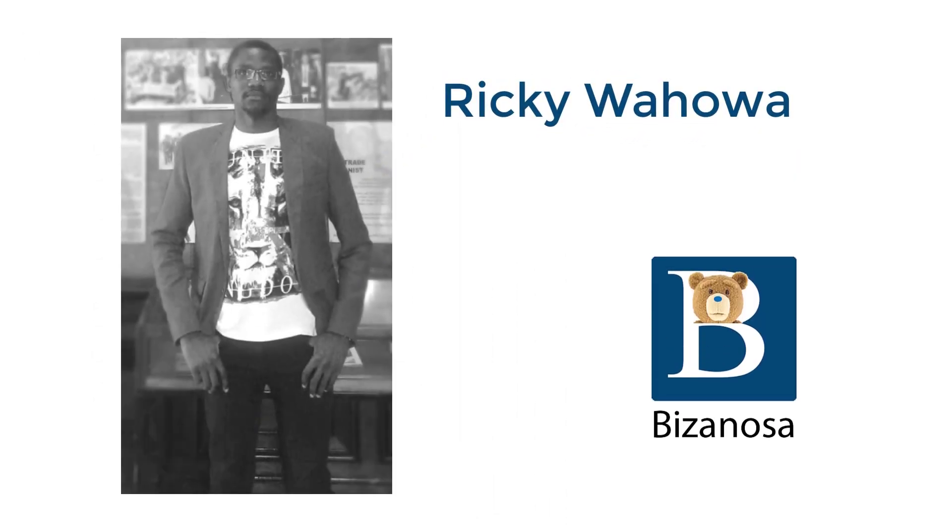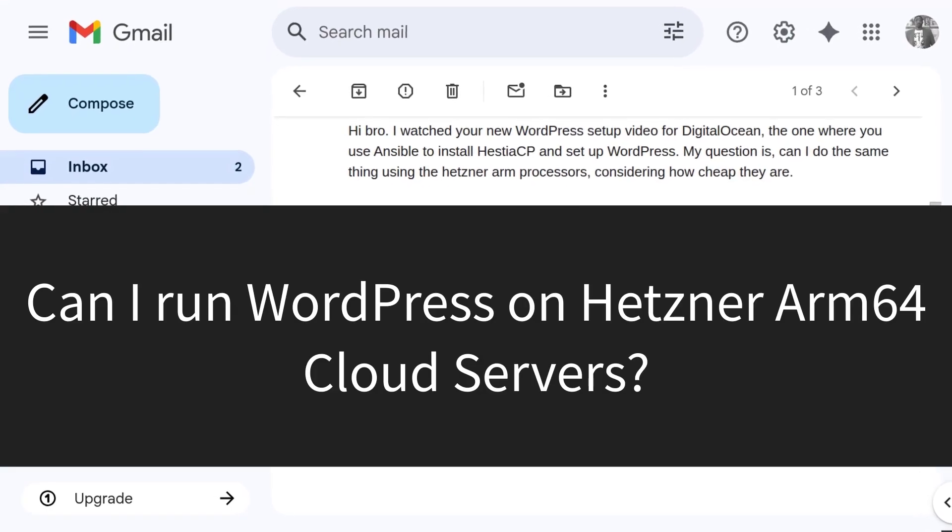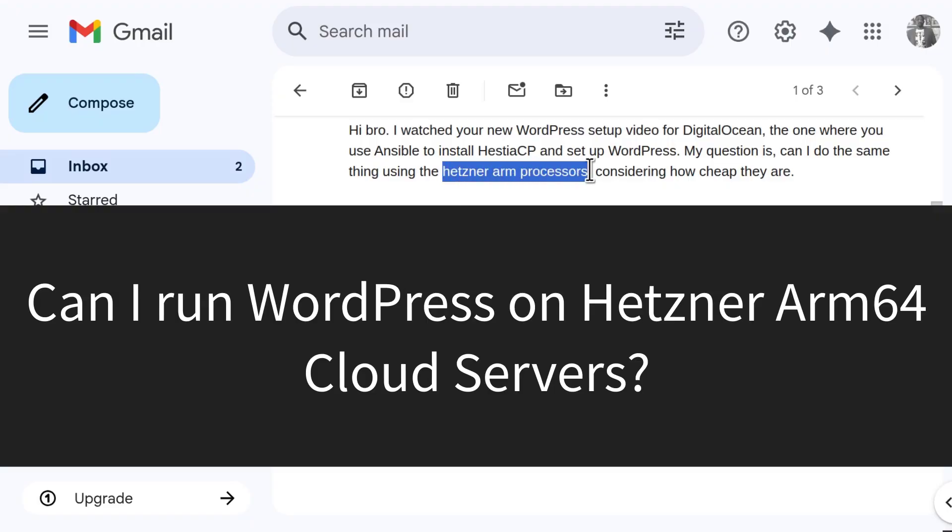Hi and welcome to this video. So I received this email from one of my YouTube viewers. The question essentially is, can you run WordPress on Hetzner ARM processors?